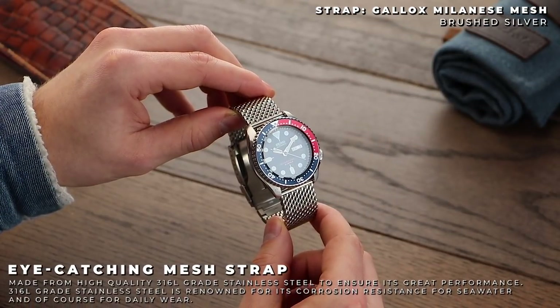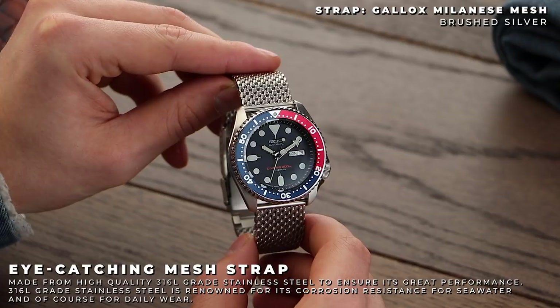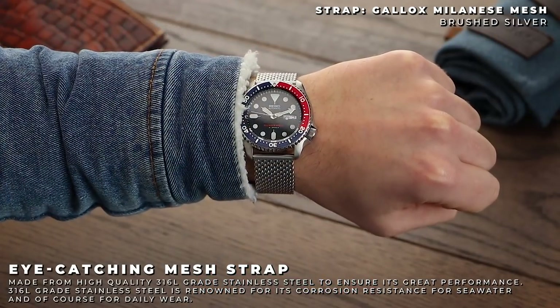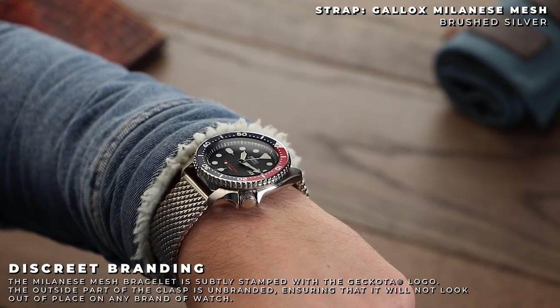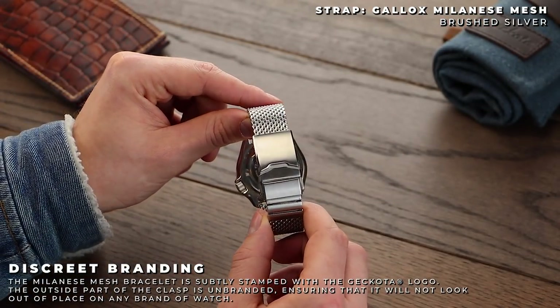Finally, we have something a little different. The Galux Mesh Bracelet combines the stylishness of mesh straps with the practicality of chunky solid deployment buckles in this unique hybrid. This bracelet comes with one removable link, as well as a range of micro-adjustments on the buckle.